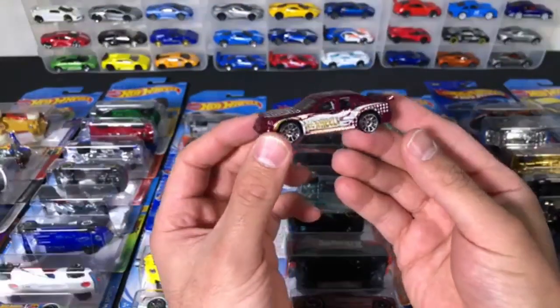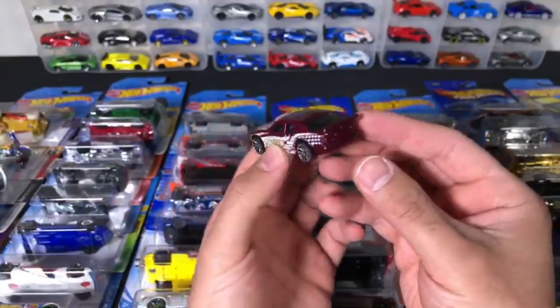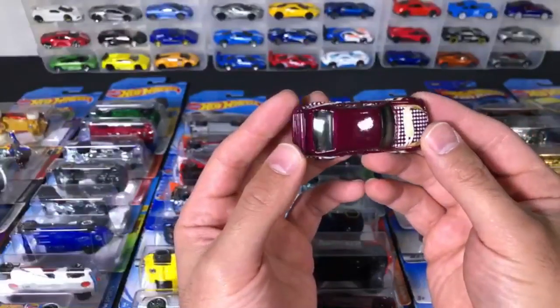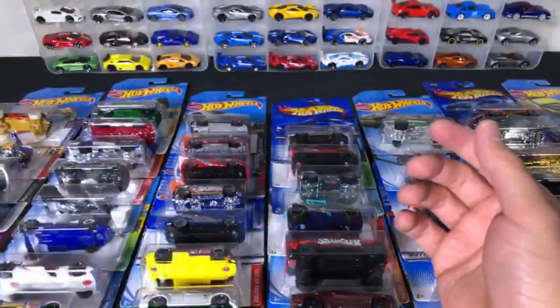There we go — we've got the C-Class Mercedes. Check out these wheels. I like these wheels — there's the Hot Wheels logo on there. We've got the big spoiler on there. This one — I don't know what you would call this color. It's kind of like a sparkly maroon color. Pretty neat. It's our third car.